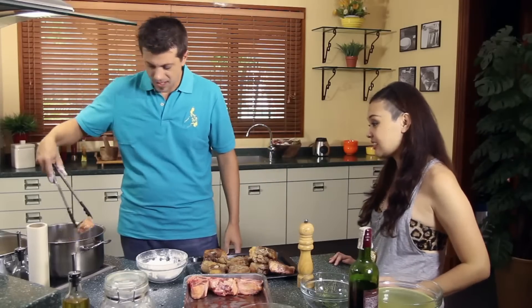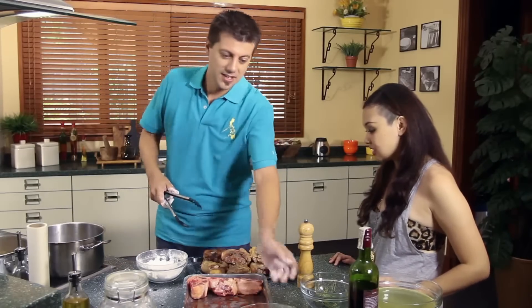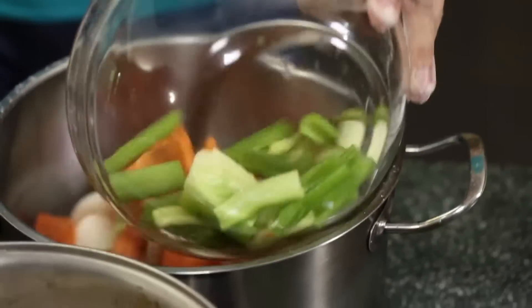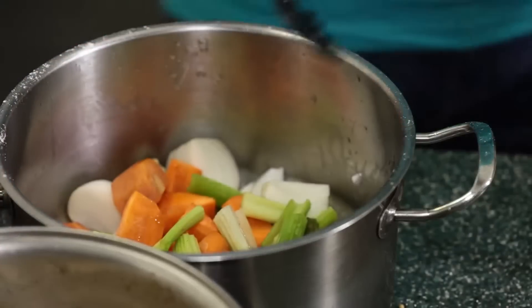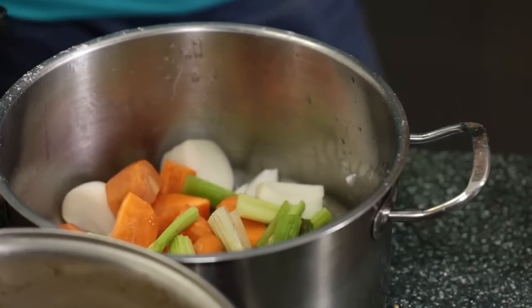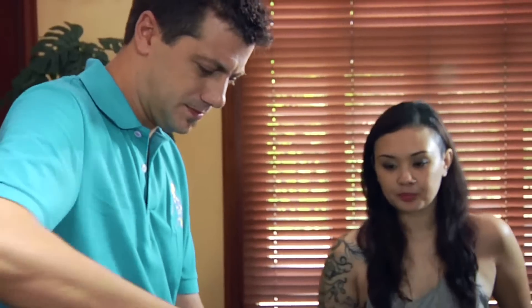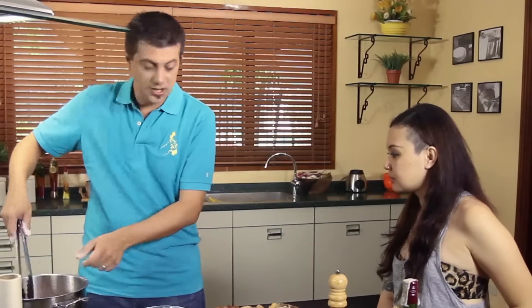It smells good already. I love oxtail, I love it. So onions, carrots, celery and garlic — in she goes, like that. It's always a good idea to keep your carrots, your onions, your celery nice and big, because it's easier to take them out. If you cut them very small, you're going to have to go through it with a fork. We're not going to use them later — it's just for flavour. This is called a mirepoix, which is onions, carrots, celery and leeks.